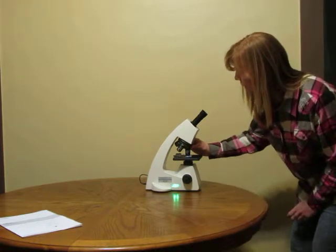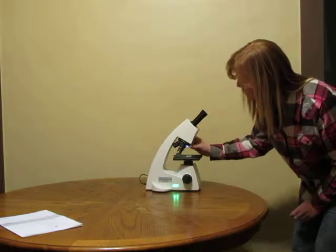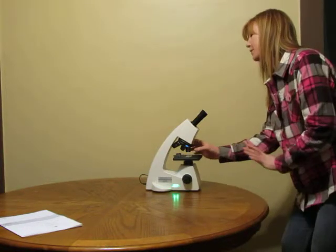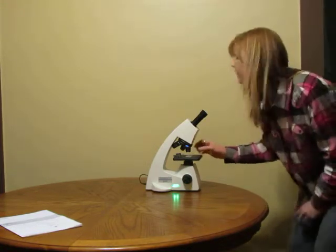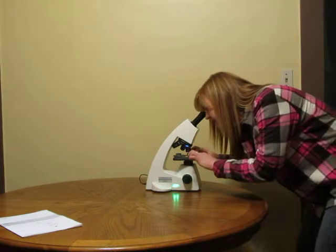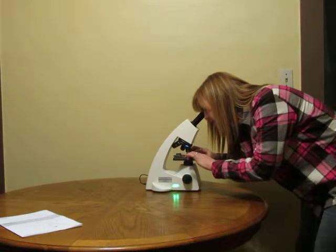Adjust your objective lenses so that the scanning lens is in place. Before you look into the microscope, first look through with your scanning lens — the red ring objective lens. Look in your microscope and see if you need to adjust your slide.